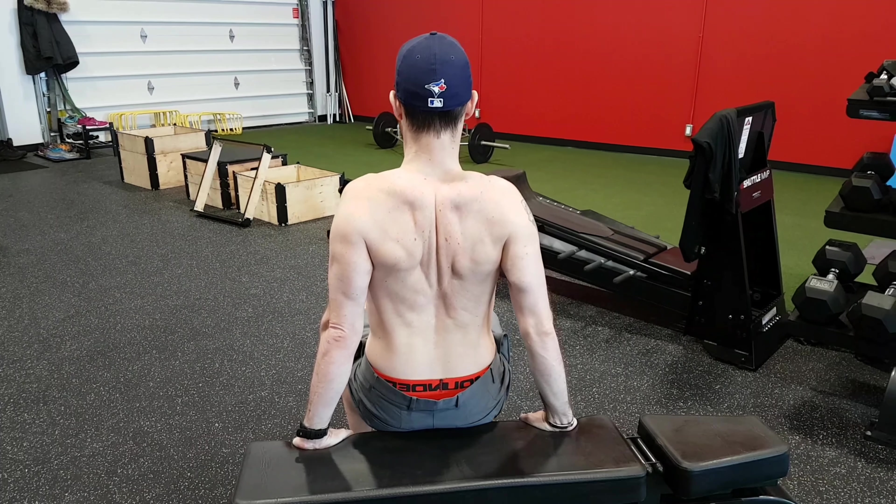Once you can tolerate 15 to 20 repetitions of it, then we're going to start putting a little weight into it. You're going to come out a little bit, and then shoulder blades down, keeping those elbows straight, keeping that shoulder back. Down. Up. Down. Up.